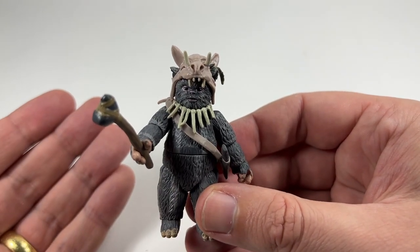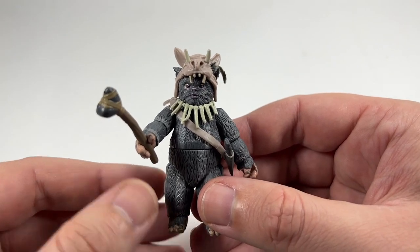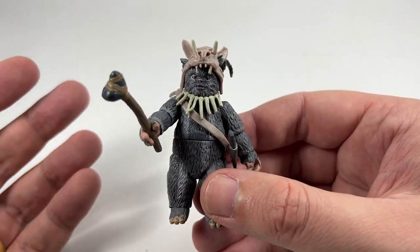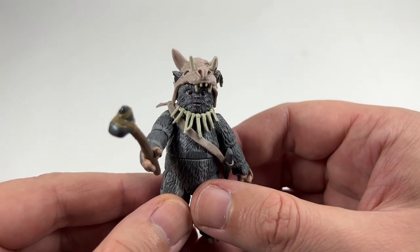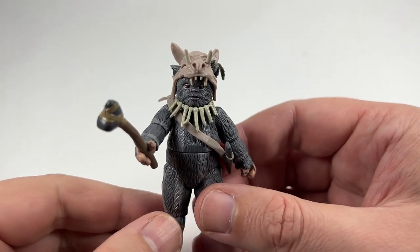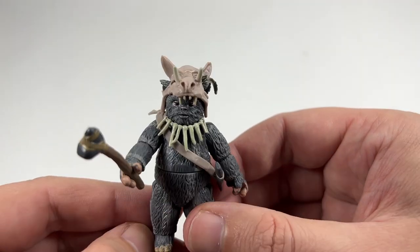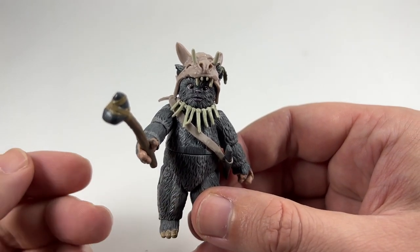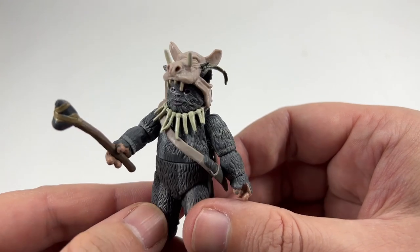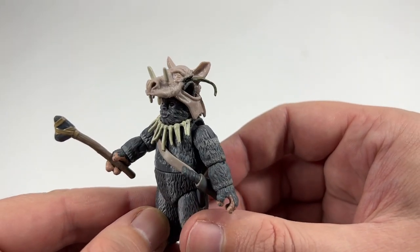The best thing about Teebo being in the Vintage Collection, beyond the vintage-style card which is part of the original 96 Kenner figures, is that he can go with all the other Ewoks we've got. We had Paploo earlier this year, and now we've got Teebo. There are only a few others needed from the original 96 — Chief Chirpa, Warwick, and Romba. Come on Hasbro, give us the other Ewoks so we can get a nice little team together.